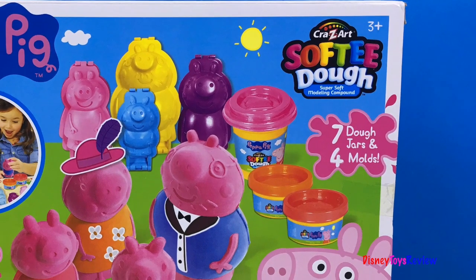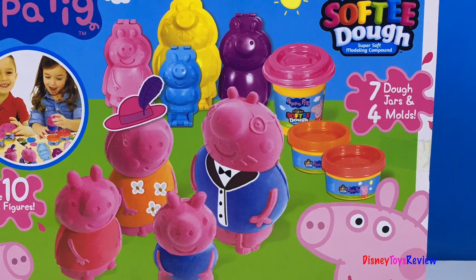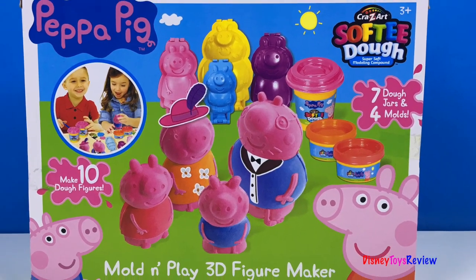We can make ten dough figures. There are seven dough jars and four different molds. We can make Peppa Pig's family.